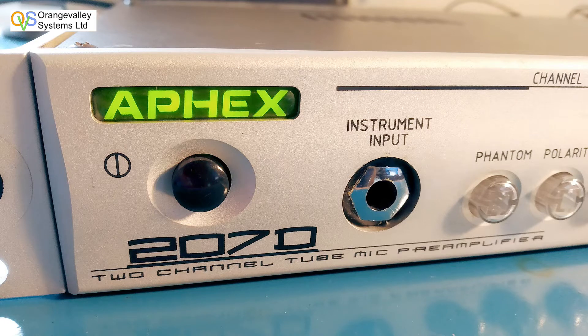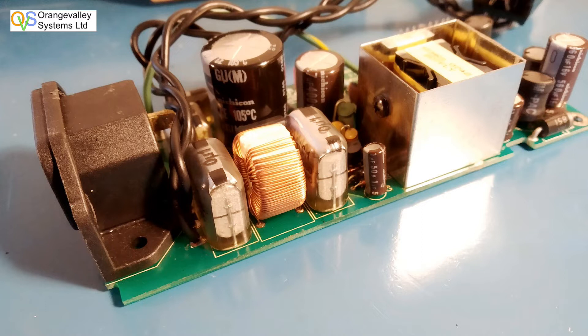This is an Apex 207D valve twin input microphone preamp. The customer noticed it was smelling quite badly and tracked it down to the power supply PCB, which is a switch mode power supply.